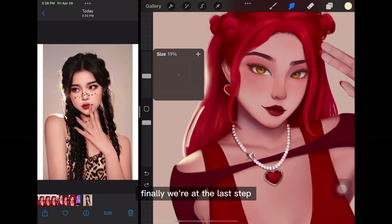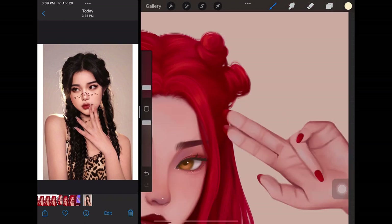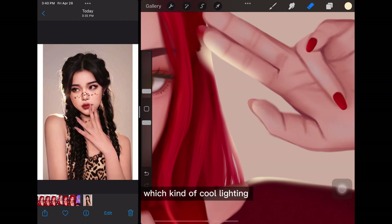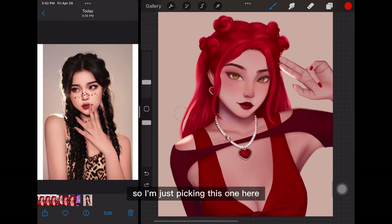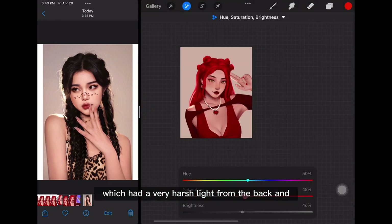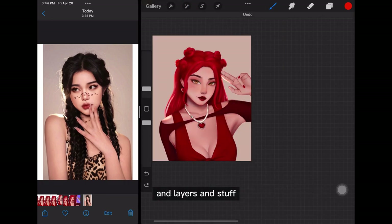Finally we're at the last step — lighting. I didn't know what kind of lighting would fit her. I looked through references but didn't really find anything I liked, so I just picked one with a very harsh light from the back, and then played around with the lighting and layers.